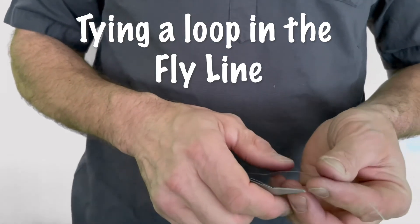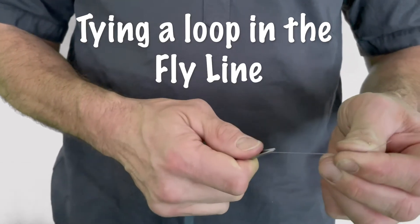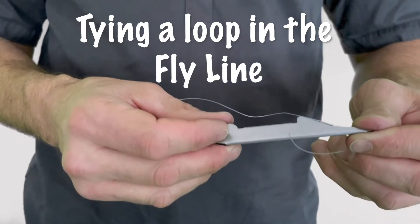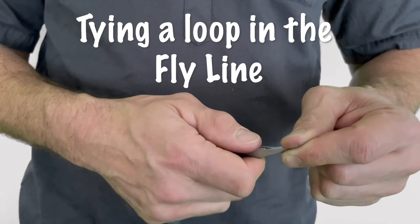I'm going to show you how to tie a perfection loop into your fly line. This is just a section of 30-pound Seaguar fluorocarbon tippet. I've got my TieFast nail knot tying tool here. There are instructions on how to use this thing, but it's pretty simple.